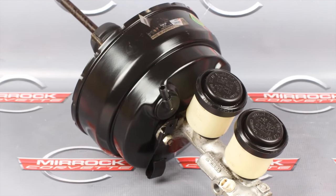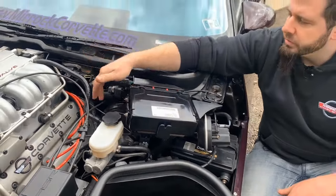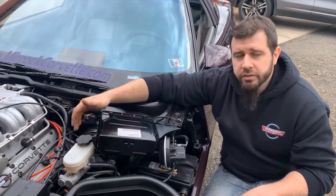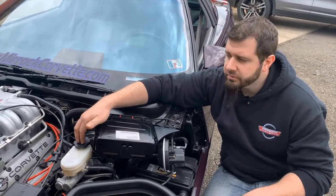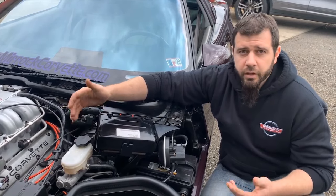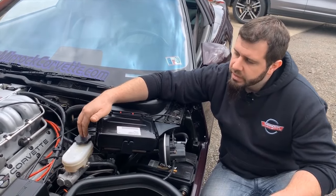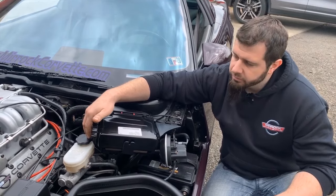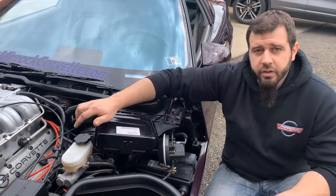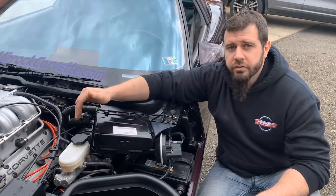Moving back to items around the firewall area, one of the more obvious differences is the brake booster used on ZR1s. The brake booster on a ZR1 is a larger all-metal housing design, whereas a base model would have been a plastic housing at the same time. There are differences in the vacuum lines coming off the brake booster to the LT5 due to different mounting points on the engine. The master cylinder attached to the brake booster is not changed over from what the other cars have, though there are differences in internals and reservoir designs throughout the years. On a ZR1, you can see a section of stainless braided lines connecting to the master cylinder, whereas a base model would have hard lines all the way up.